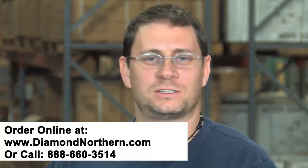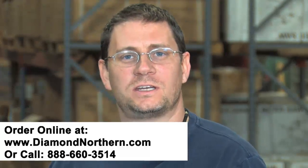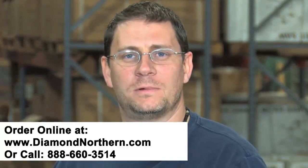Great. Thanks, Ed. If you want to know more about this rebar bender, or you have other questions about any of the products that we sell at Diamond Northern, give us a call at 888-660-3514, or send us an email at info@diamondnorthern.com. I'm Steven Ferrino, here with Ed Kentz. Thanks for watching.